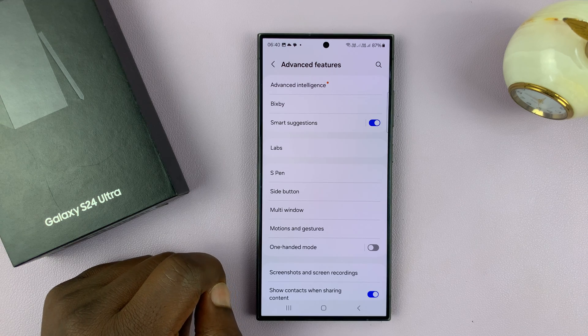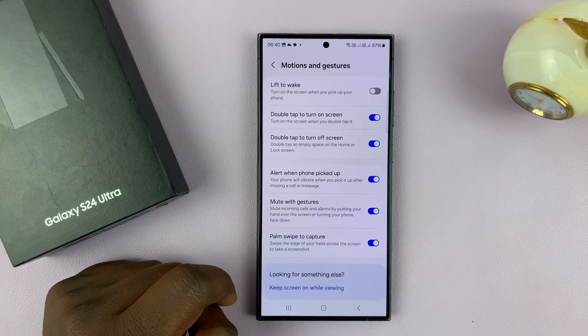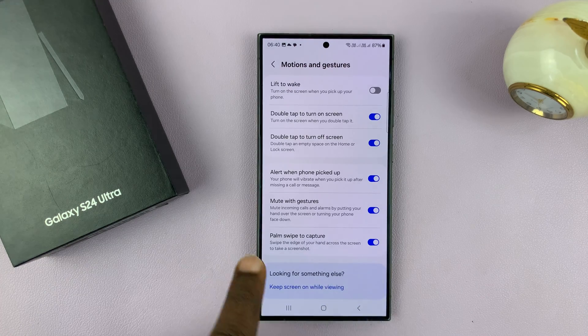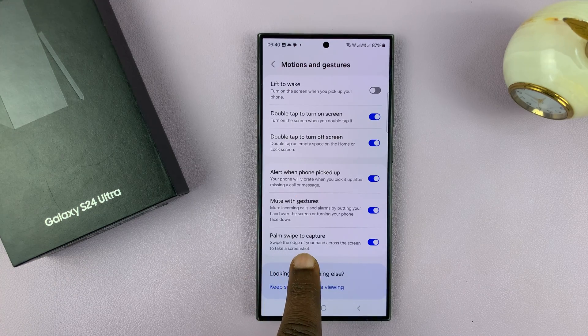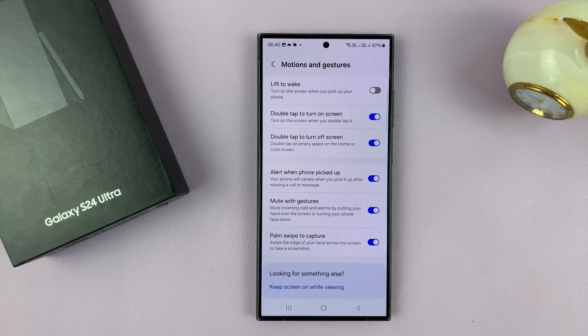Under Advanced Features, look for Motions and Gestures and tap on that. You shall see Palm Swipe to Capture — that is enabled, and that's why I'm able to use the palm swipe gesture for screenshots. If that is disabled you won't be able to do it, so you have to come here and make sure that is enabled.